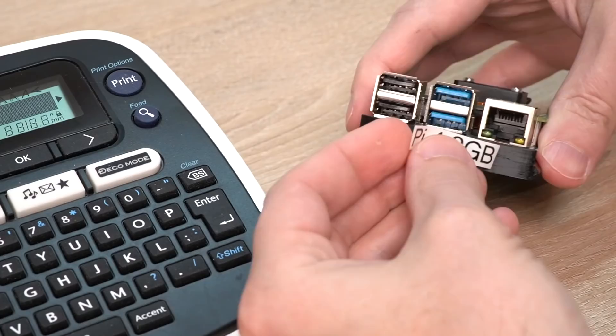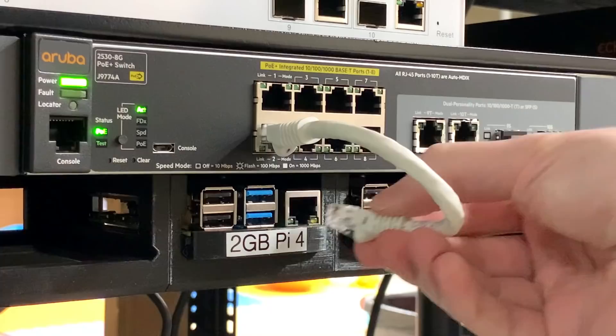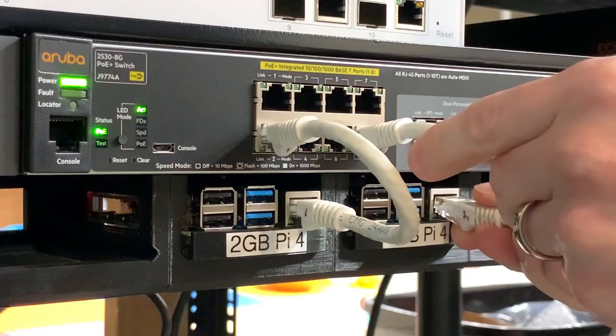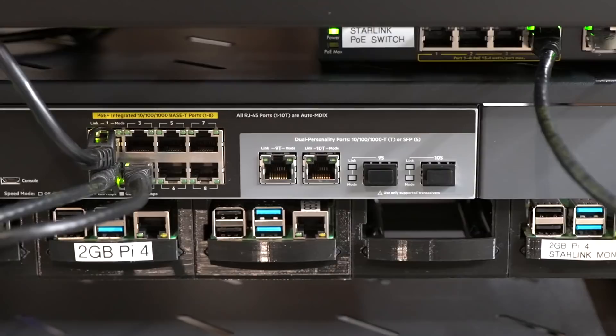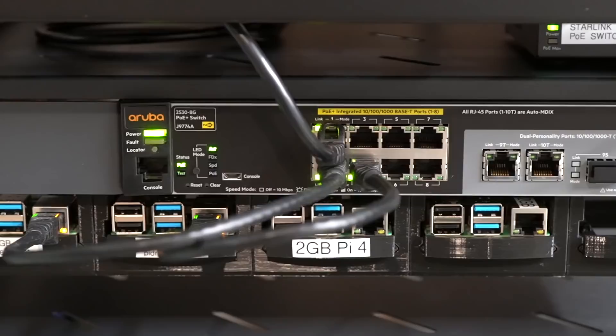There's enough surface on the front of each tray to put a nice little label on the Pi it's holding, and I think that's a pretty nice touch. It's easiest to power these Pis through ethernet, since USB-C port access is a little bit tough with these frames. So I installed a PoE hat on each Pi, and I'm using an Aruba PoE switch — one that's actually really full-featured and totally overkill for my needs right now, but I'll be diving more into PoE and this switch in a future video, so subscribe.